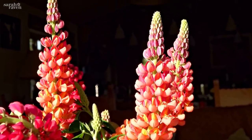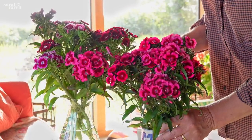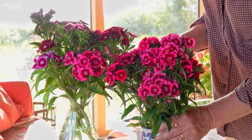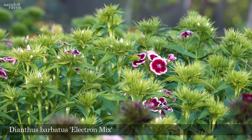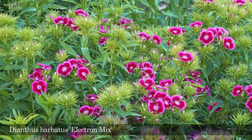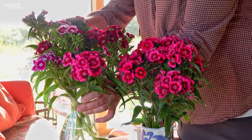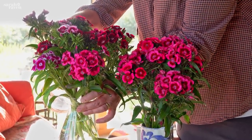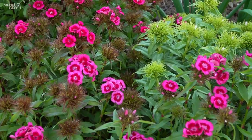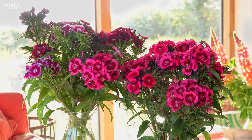Another lovely option for late spring and early summer picking is sweet williams. This one is called Dianthus barbatus 'Electron', and it genuinely has a vase life of three weeks, which I completely love. It's very thirsty though, so you have to top up the vases a lot, and it has a really nice sweet, slightly clove-y scent.